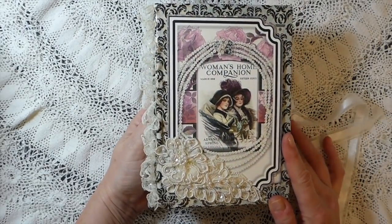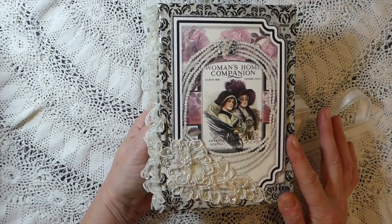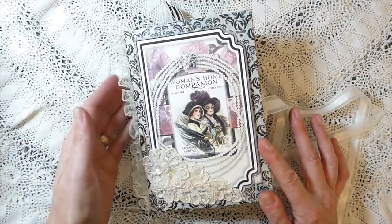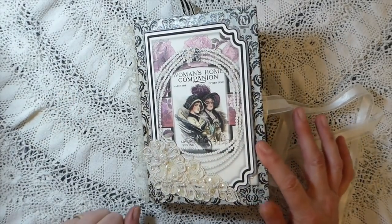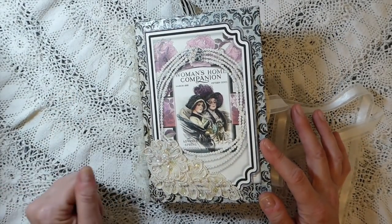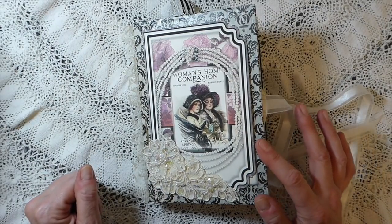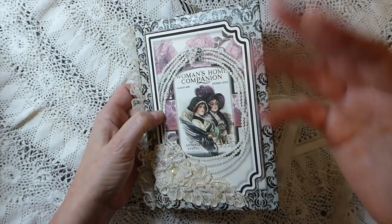I just want to share that with you guys today. Do check out Seneca Pond Crafts on Etsy — she's got some beautiful kits. I appreciate you coming by, please leave a comment below and give this video a thumbs up. Happy Thanksgiving to my friends in the US, take care, bye!